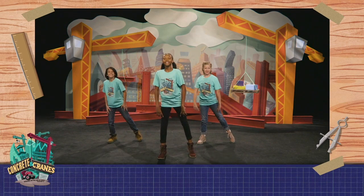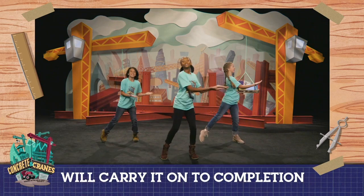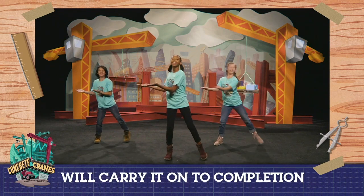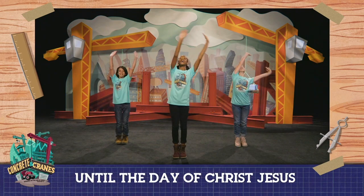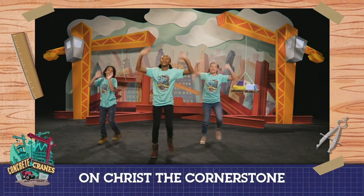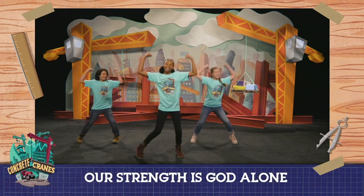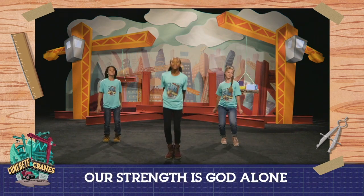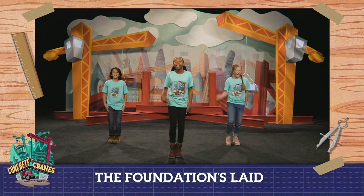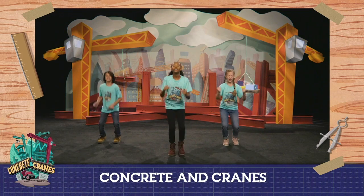I am sure of this, that you started a good work, and you will carry it on to completion until the day of Christ Jesus. Concrete and cranes, we're building our faith on Christ the cornerstone, the foundation's laid, the cross beams are raised, our strength is God alone.